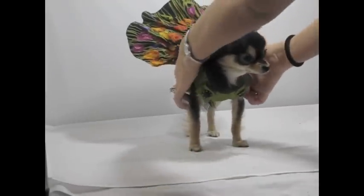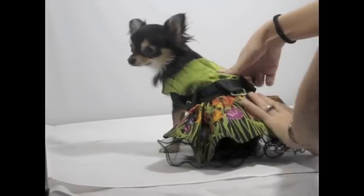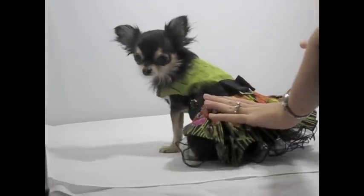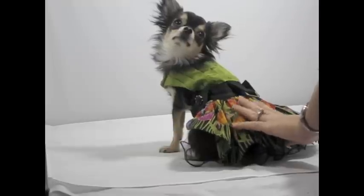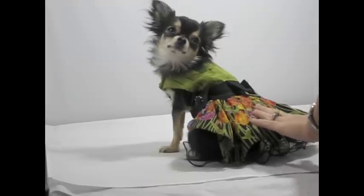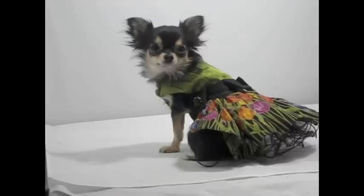Then I'll take her and turn her facing away from me. I put her in a sit position, fix the dress, tell her to stay, and show her that I have a treat. I hold it out here and hold on to the back side of her to keep her bottom down, because sometimes she'll want to get up.